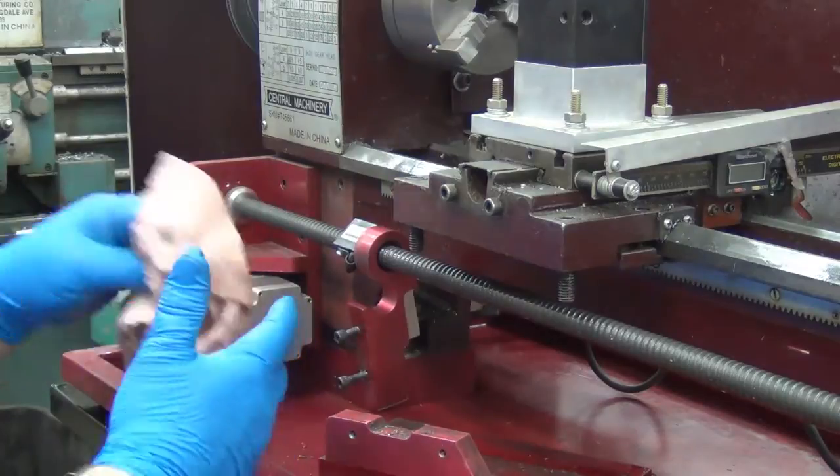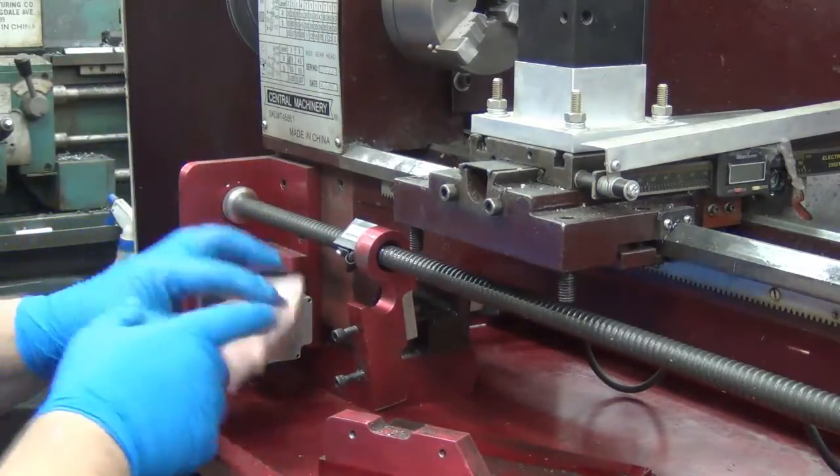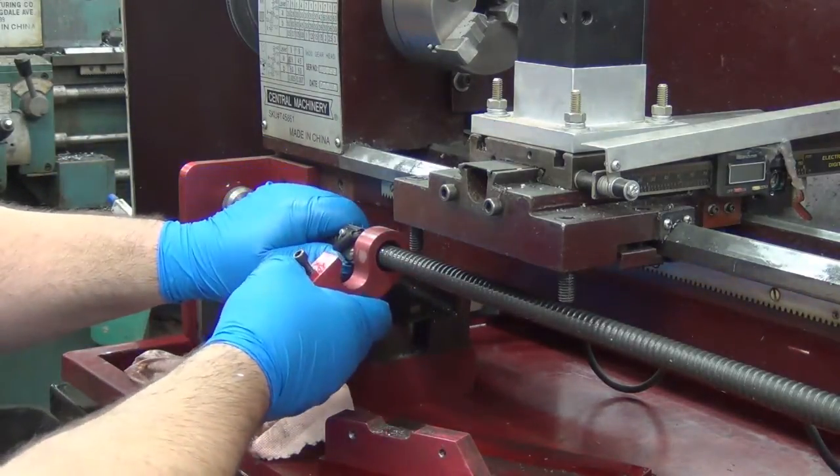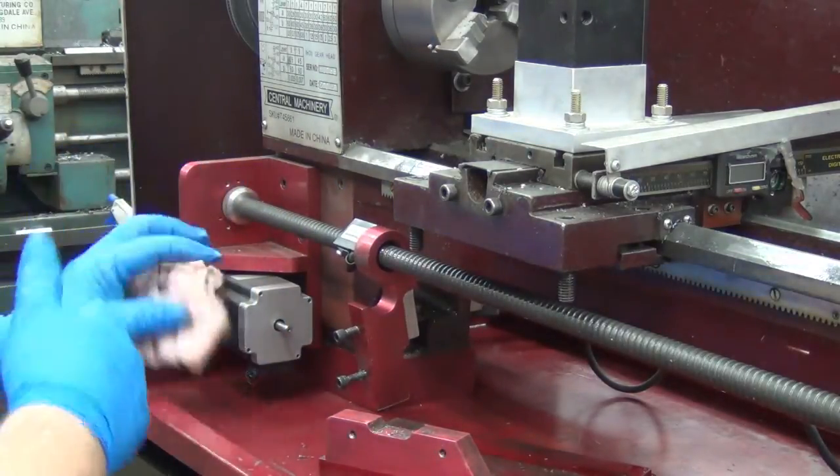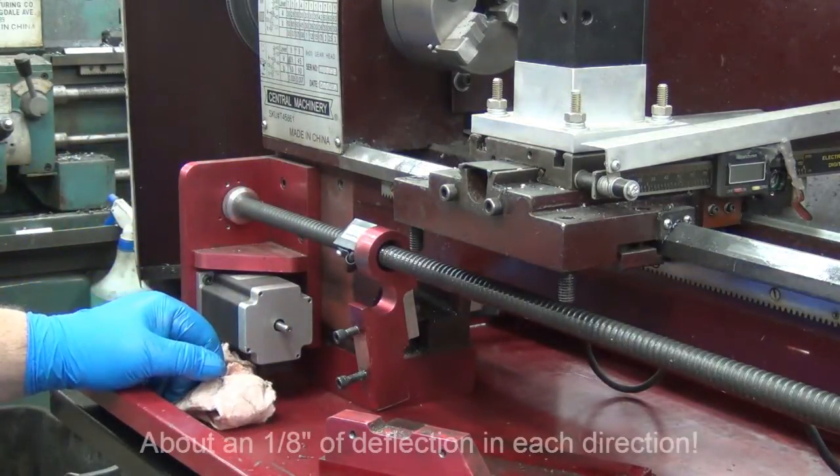That motor must create quite a bit of torque with the ball screw because it's not bending easily — I can't see any flex whatsoever in the aluminum. But I could see it when I was running it. Let's tear down some more.